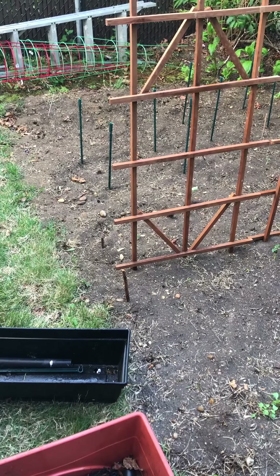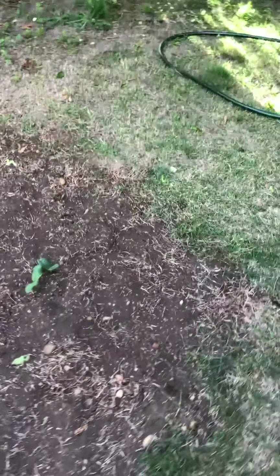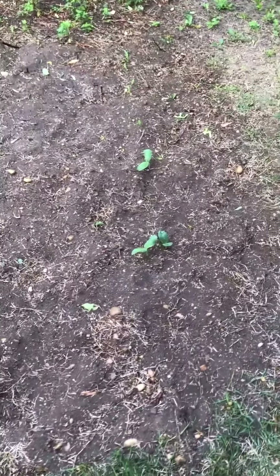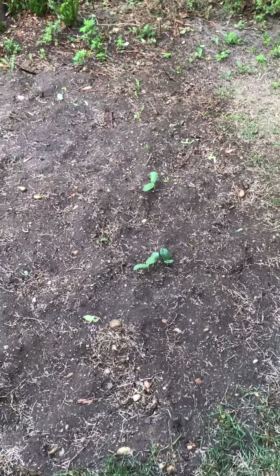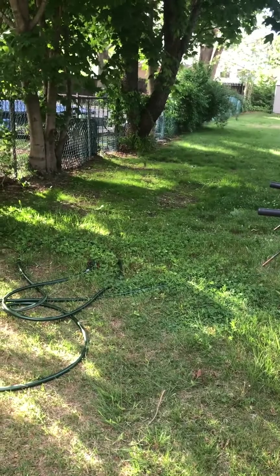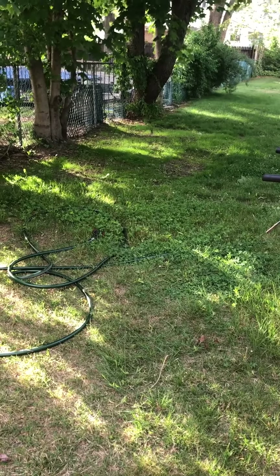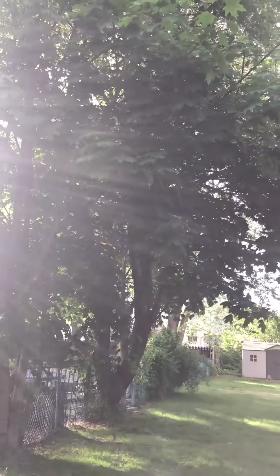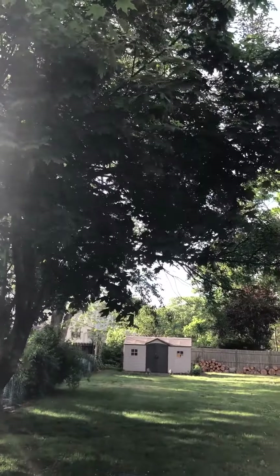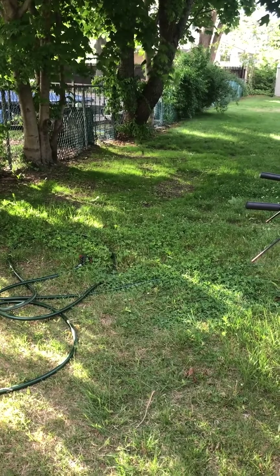One of the important things about gardening is where you're going to place your garden. One of the locations I used last year had problems — too much shade, not enough sunlight. The trees and leaves fell off into the garden, and overall it was just a generally bad location.